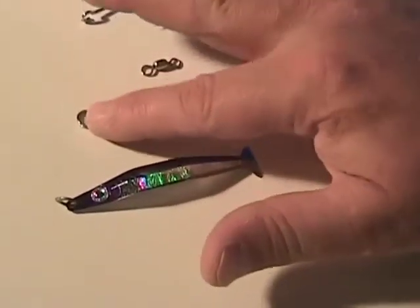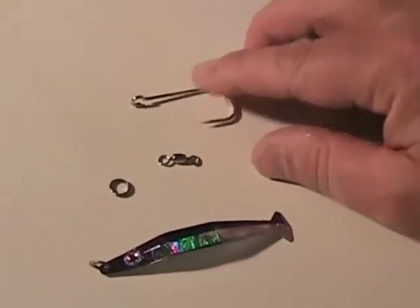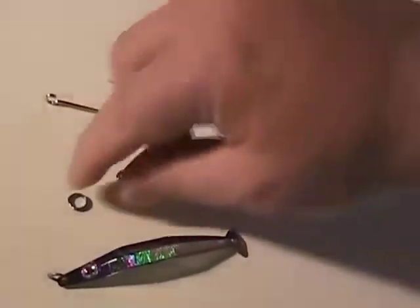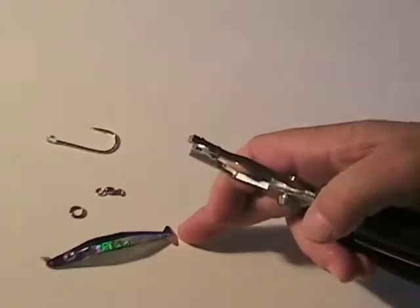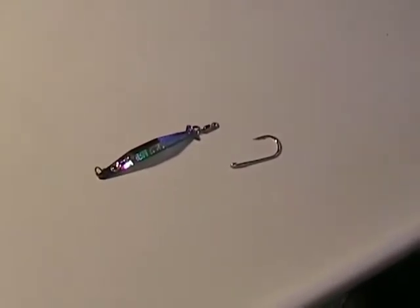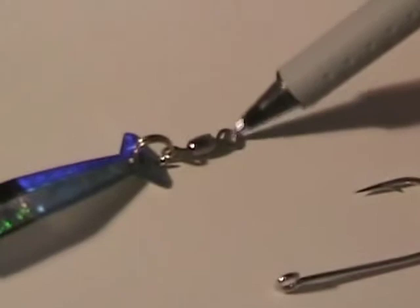Now I've got my basic lure. What I have here to add to it is a split ring, a small barrel swivel, and a new sidewash hook with an open eye so I can go ahead and crimp that down. So the first thing I'm going to do is take a pair of split ring pliers — here's a pair from Shimano — and open the split ring up and attach it to the tail of this. I went ahead and attached the split ring to the tail and then a small barrel swivel. Now that allows it to rotate.